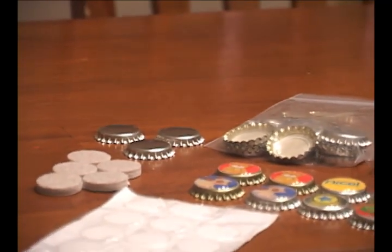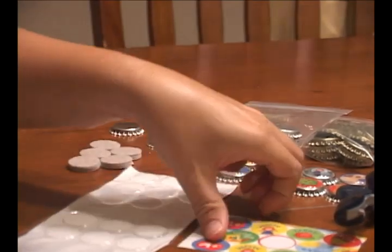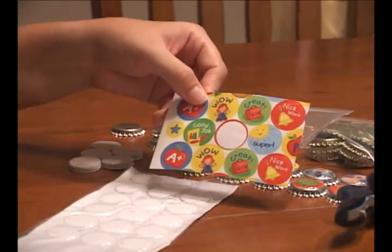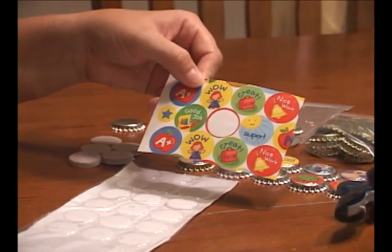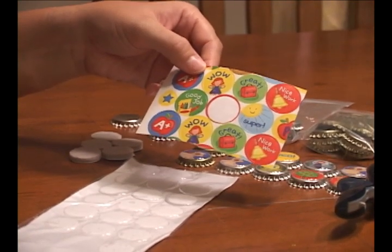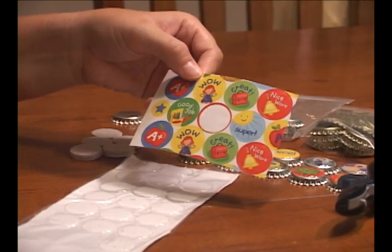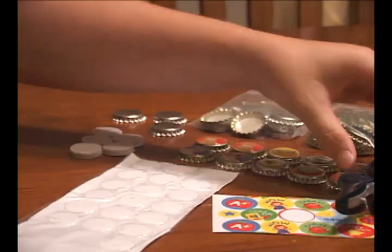The materials you're going to need are plain bottle caps and some type of round images. For this tutorial I'm going to show you how to make the bottle caps using 1 inch round stickers, but you can also make your own images. It's easy if you print them out onto sticker paper.